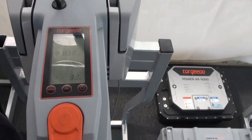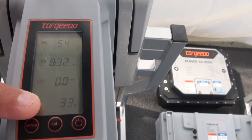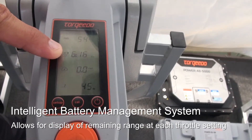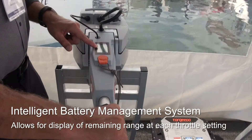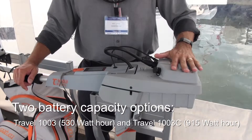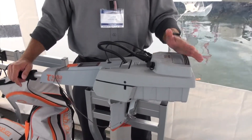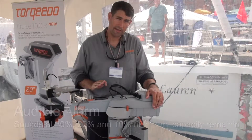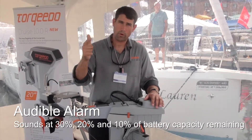One of the cool things about the battery is it has a GPS unit that lets you know your speed. Because of the data cable, we have the watt draw coming out. This is the remaining battery percentage, and it uses that information to calculate your remaining range. If you know that you have more than six hours and 16 minutes to get back, you just back off and that remaining range number grows. There are two options for the battery: the standard 530 watt hour battery or the 915 watt hour battery for additional range. We also have an audible alarm that will warn you when you're getting close to the end of your charge — at 30%, 20%, and 10%.